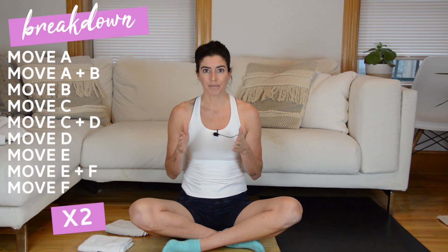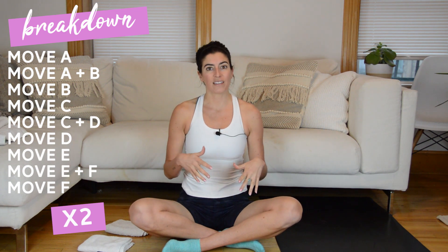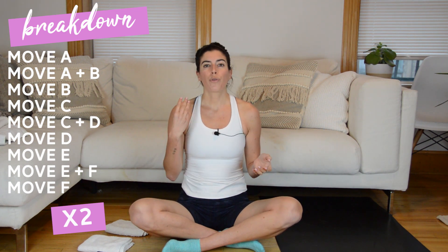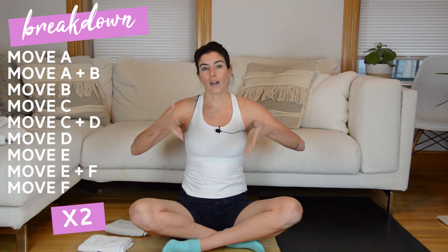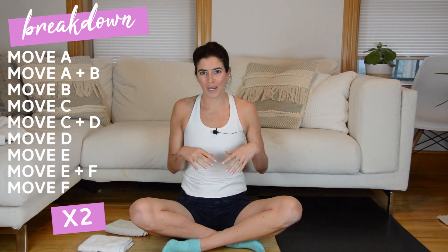This workout is broken up into two three-minute long pushes. During each three-minute push you're going to build three separate combos. A combo will be 15 seconds of movement A, 30 seconds of movement A plus movement B, and then 15 seconds of movement B. You do three of those with no break in between, so you're continuously moving for three minutes straight. We'll then rest for 60 seconds.